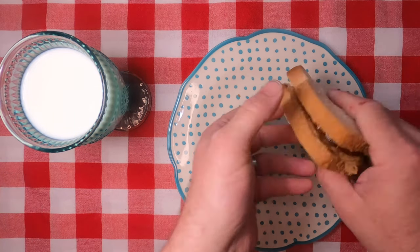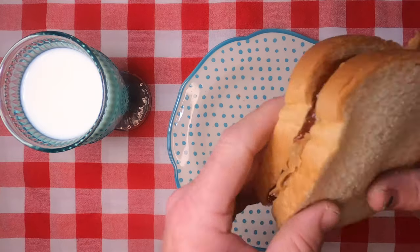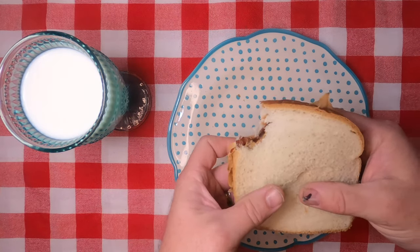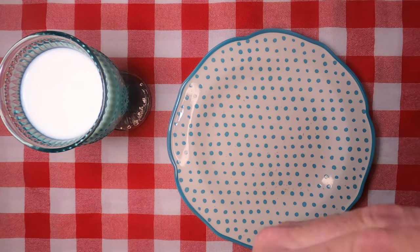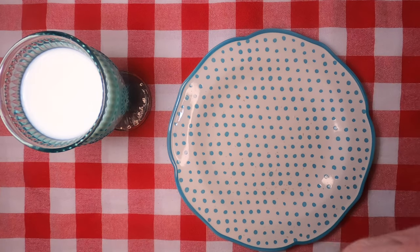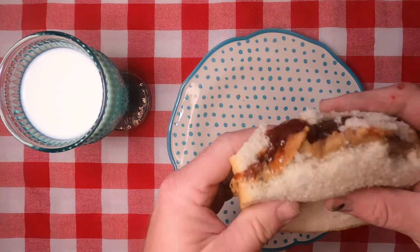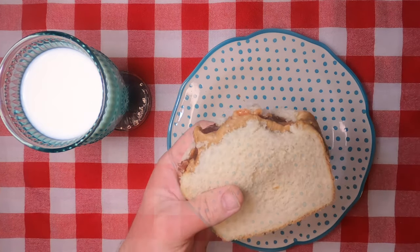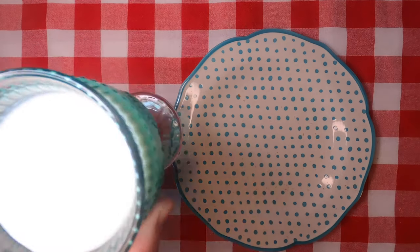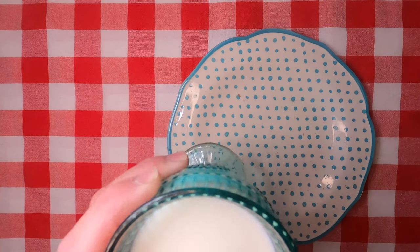Then you hold the sandwich like so, making sure that nothing falls out. Then you take a bite — and another bite, and another bite. Then you get to the very end after you've eaten the sandwich, and that's where the milk comes in. Now you have to wash it down.